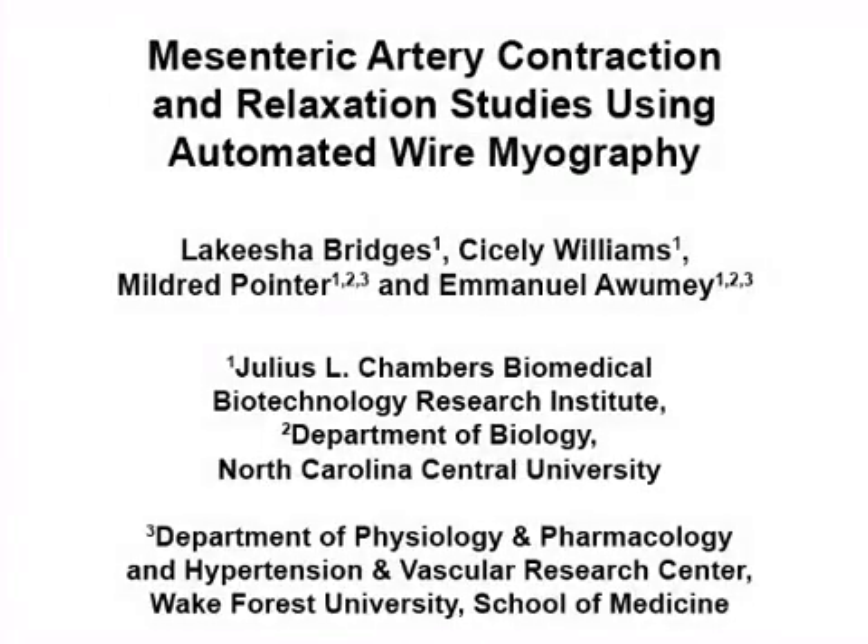This procedure uses Dahl salt-sensitive and salt-resistant rats to compare the reactivity of mesenteric resistance arteries under phenylephrine tension to extracellular calcium.